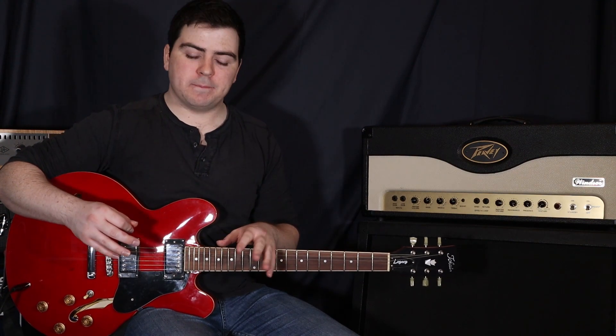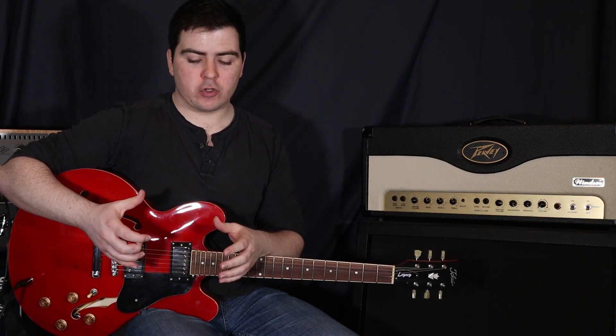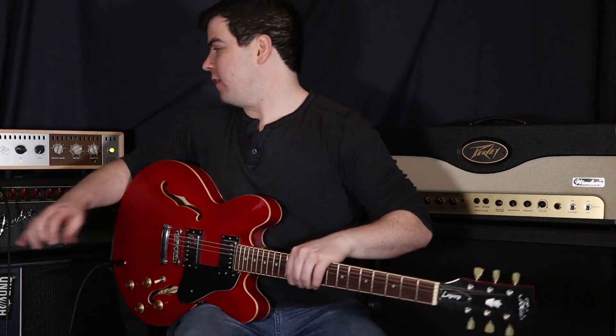What I'm doing is just running a little bit of overdrive. I'm actually using an overdrive pedal straight into this clean amp — this clean Fender amp behind me here.